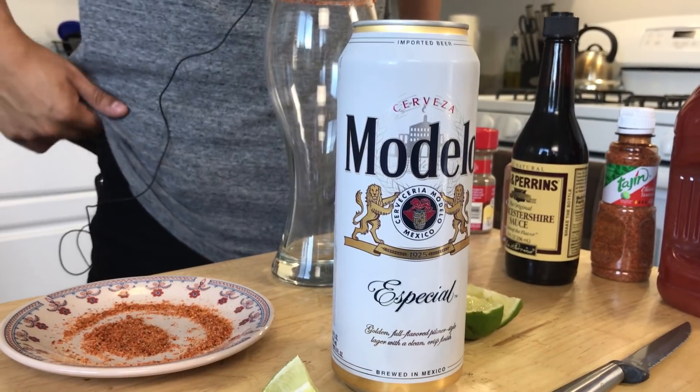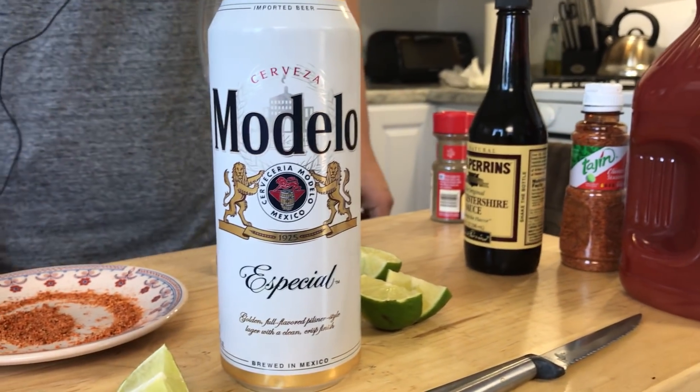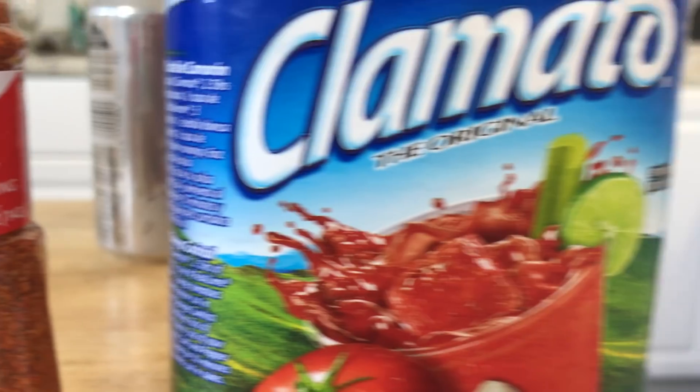Have you ever had a hangover before? Are you fucking kidding me? What do we got for ingredients? So this is what we have for ingredients right now. We have the Clamato.